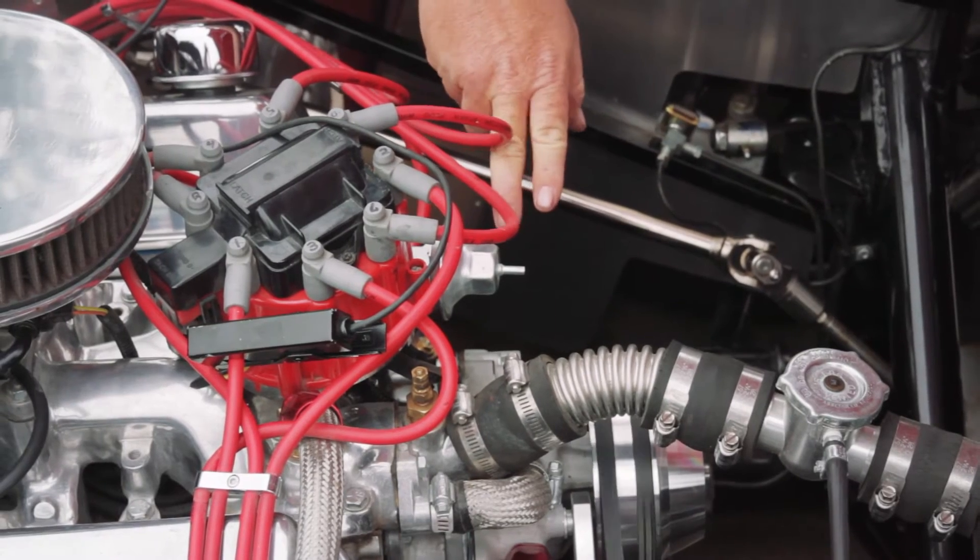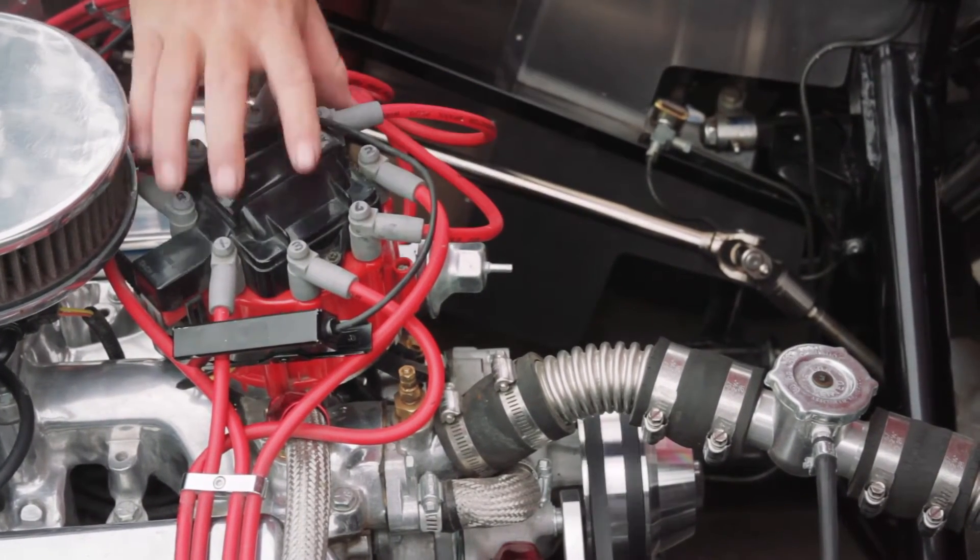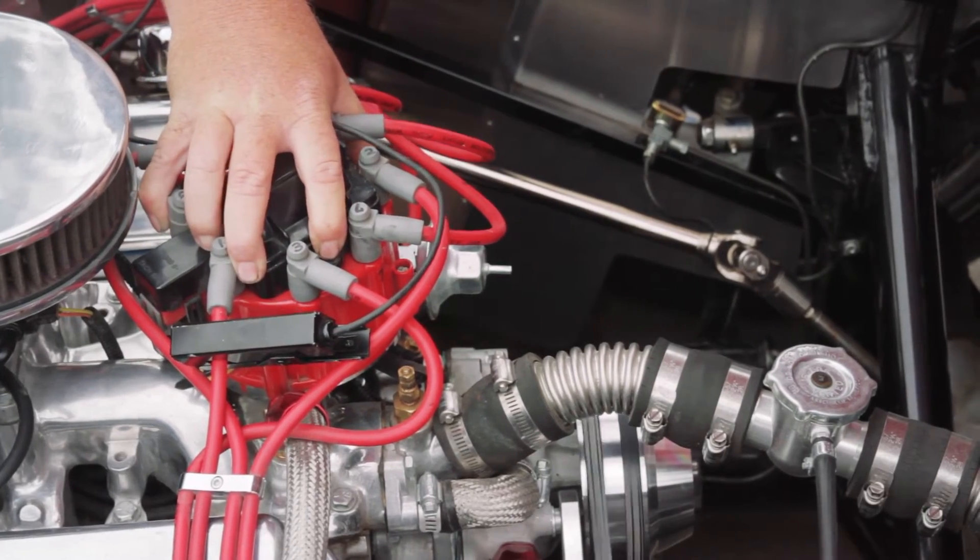You're going to remember you need to do this with the vacuum advance disconnected. If you have too much timing it results in detonation, poor power, and poor reliability. If you have not enough timing it will also hurt your reliability, absolutely kill power, and make your engine run really, really hot. But with these tips and tricks you can do your installation and have an engine that runs great.